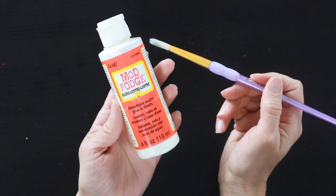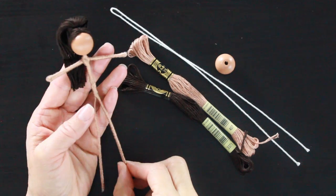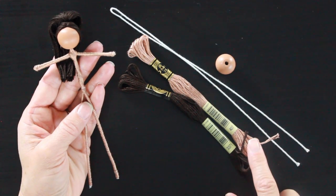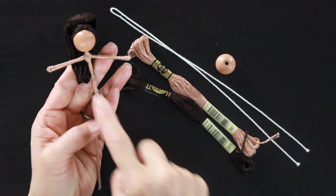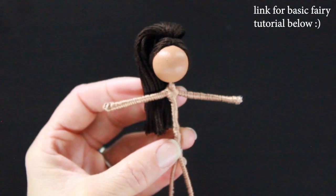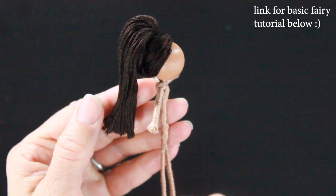I have some Mod Podge with a paintbrush, a sharp pair of scissors, and my trusty glue gun set on low. It's so much easier to work with the glue if it isn't super hot. Last but not least, we'll need a fairy doll. I made this fairy by taking a wooden bead, a piece of floral wire, and some embroidery floss for the skin and the hair and twisted it into this beautiful little doll. The basic fairy doll tutorial will be below in the description. I also just came out with a skin tone tutorial on how to do different skin tones for your fairy dolls, and I am using skin tone two in this tutorial.